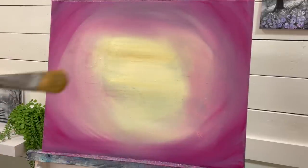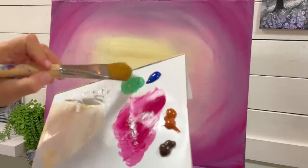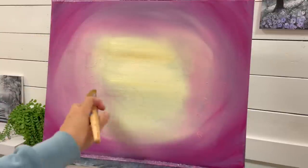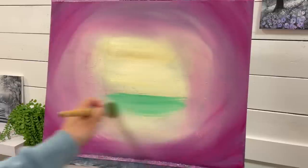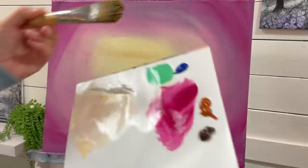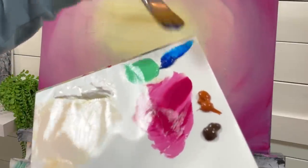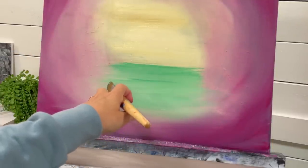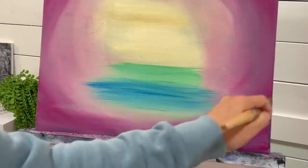The next brush I'm going to use is a number 30 filbert, and I'm going to take the turquoise and start adding it partway down the center, side to side. Then with a clean brush I'm going to take my phthalo blue and start adding it partway over the turquoise, about halfway down — lightly layering, going back and forth.